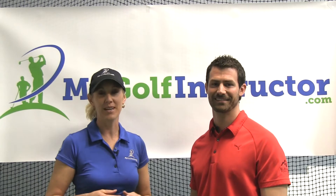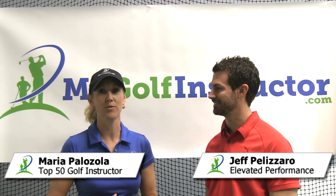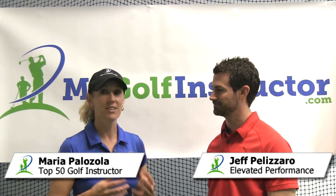Hi, I'm Maria Palazzola with MyGolfInstructor.com and today I'm here with our fitness expert from Elevated Performance, Jeff Palazzaro. Jeff, today we're going to discuss a variation of the traditional push-up called a decline push-up. So tell us how that can help a golfer with their swing, and what muscles does it target differently than a traditional push-up?